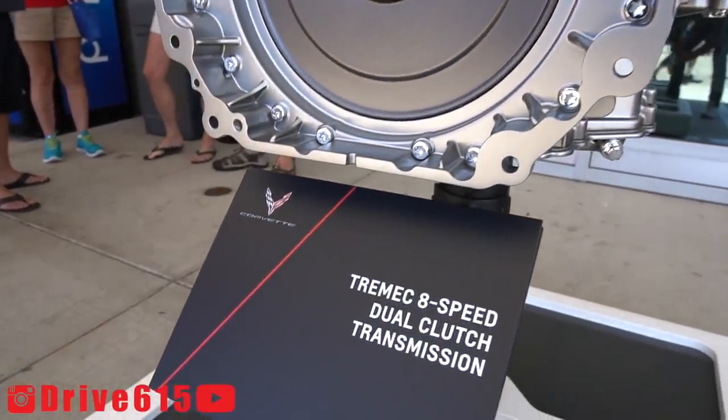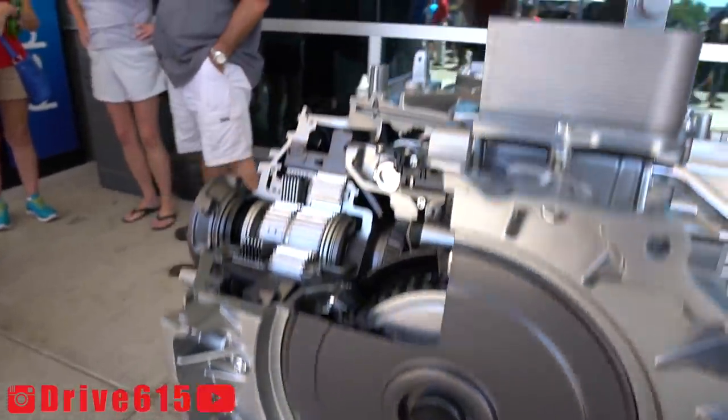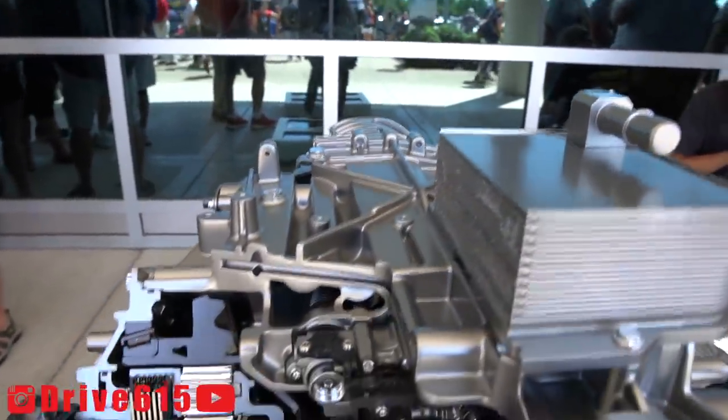Here's the Tremec 8-speed dual-clutch transmission. Take an inside look at that.